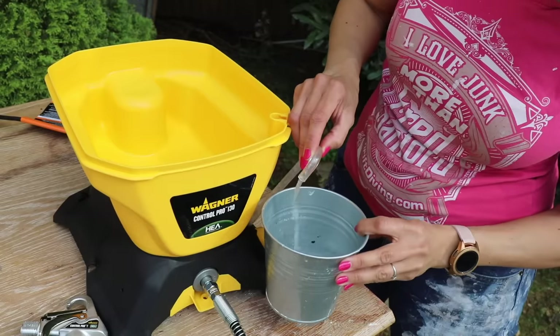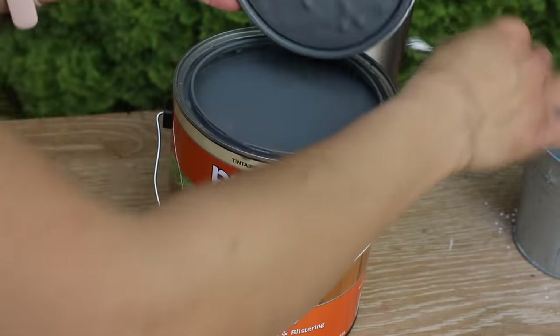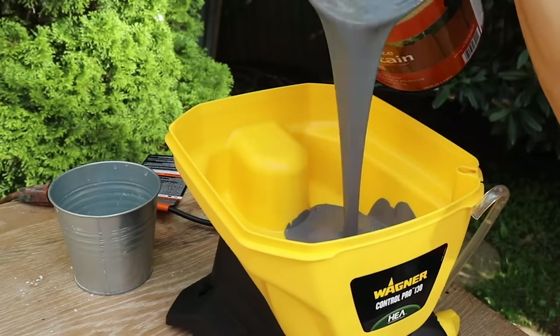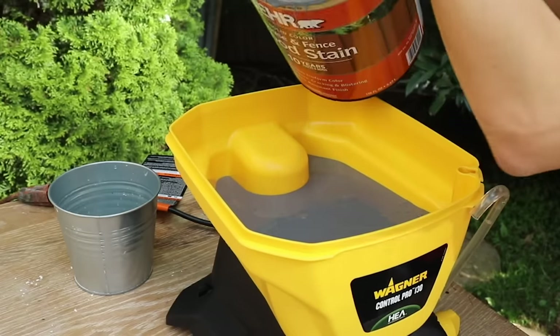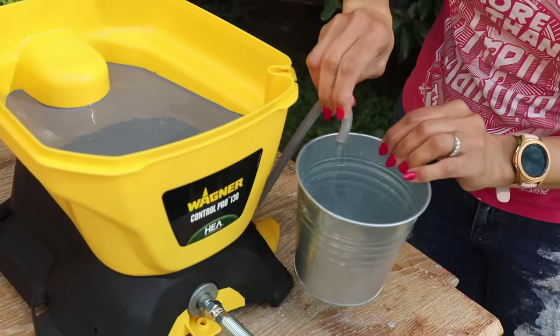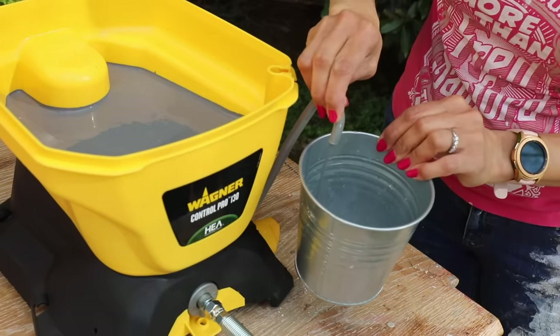You'll see that I've got this overflow bucket here — this is making sure that I catch the water. When you're doing this with your paint, you've got that little overflow bucket right underneath that hose when you're doing the second part of the step, which is priming the system with paint. Because if you turn this on and don't have that bucket there, it will shoot out everywhere. Ask me how I know.